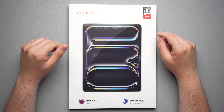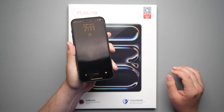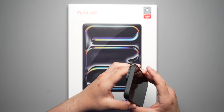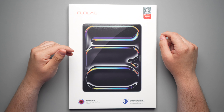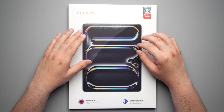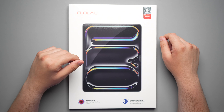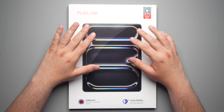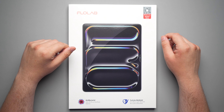You have seen the Flowlab screen protectors on my iPhone before, and that is actually what I am using right now on my 15 Pro Max. But today we're taking a look at the Flowlab screen protector for the iPad Pro. This one has that true blue color shield, which means it's anti-blue light, so it's really much better for your eyes. It helps protect against blue light, kind of how those blue light glasses work.